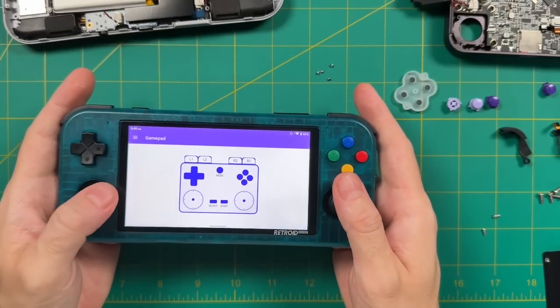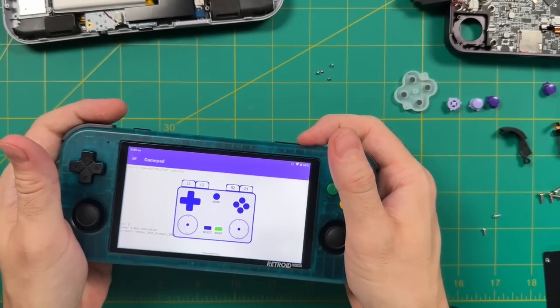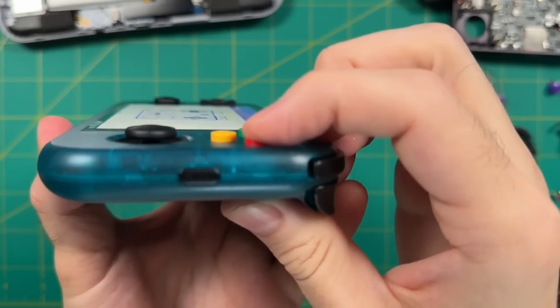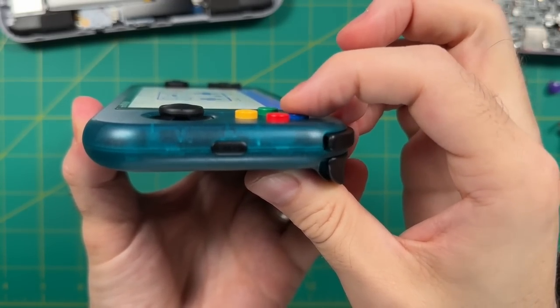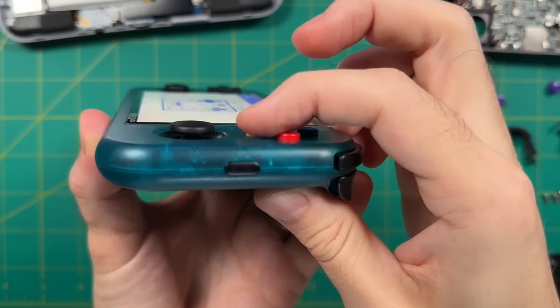To test this, we're going to use the GamePad Tester app and go into the GamePad section. I'm testing all the buttons to make sure they work properly — yeah, everything's working great. Not only that, we now have those nice dome microswitch buttons. This means we have a soft clicky texture and the travel is pretty light as well. I would say this is an improvement over the Retroid Pocket 3 Plus, and I'm really happy with these end results.